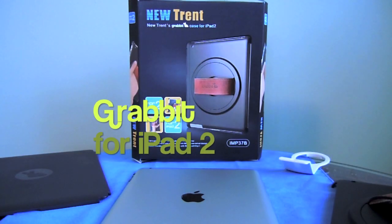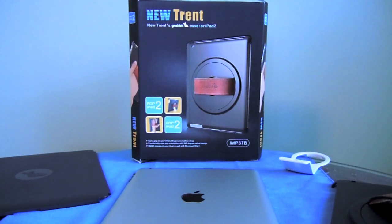Hey YouTube, it's Ashley3G and the case I have to review for you today is for your iPad 2. It comes from a company called NewTrent and first of all I just want to thank them so much for sending the case out to me to review for you. I will be doing a giveaway on this case so stay tuned throughout the video to learn how you can win the Grab It case.